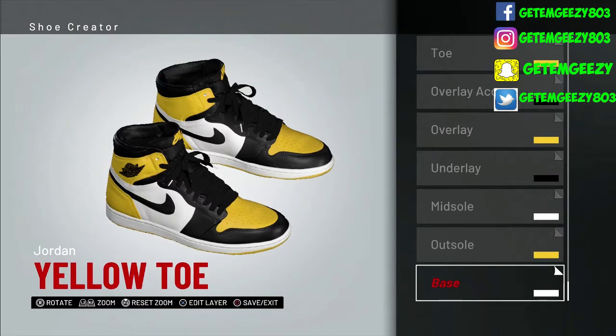YouTube, what's happening? It's your boy GZ803 and I'm back bringing y'all another NBA 2K19 shoe creator video.